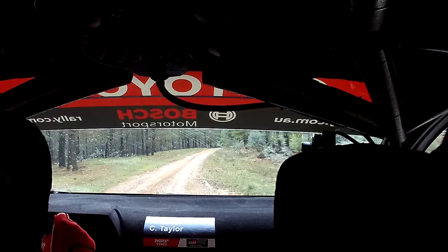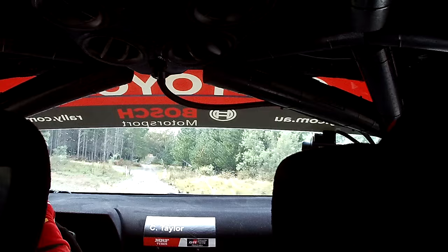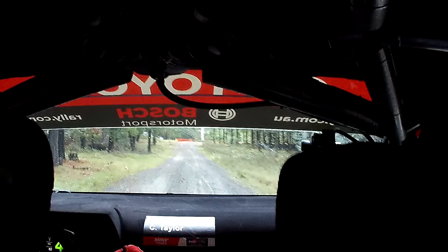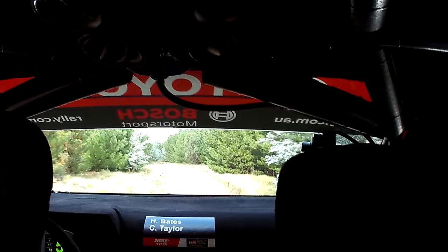80. 6, right, plus. On crest. Portion tightens. Narrow. 120. Post, 100. Turn, 2, right, plus. Into flat right, 80. Slight left, 60. 5, left, over 40. Tighten score, minus.